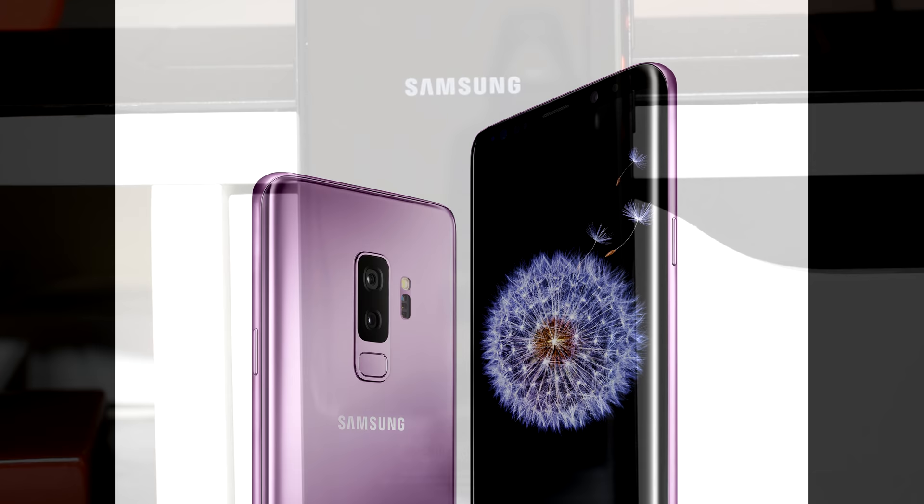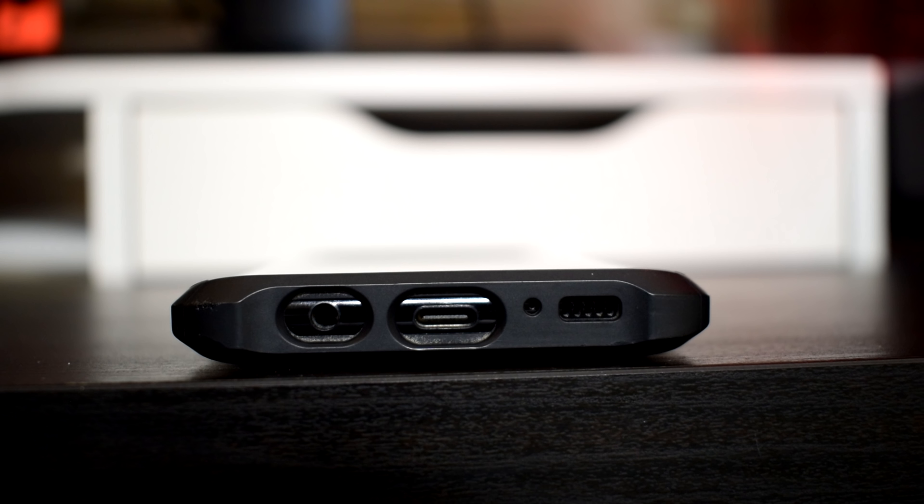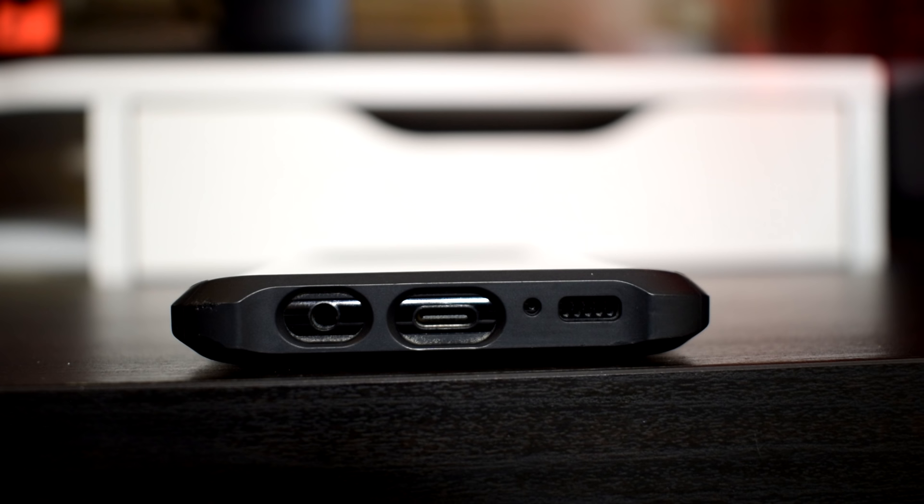Moving on to connectivity, the S8 Plus supports 4G LTE, dual-band 802.11ac Wi-Fi, Bluetooth 5.0, and NFC. It uses a USB Type-C port supporting Qualcomm Quick Charge 2.0, and also supports wireless charging — great for those who like to toss their device onto a charging pad or use integrated wireless charging in modern cars. On the left side of the charging port we have a 3.5mm headphone jack, which has unfortunately become a rare thing even on flagship phones that cost well over $1,000.